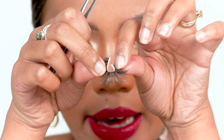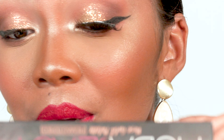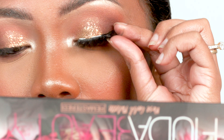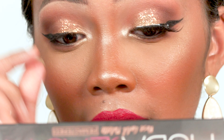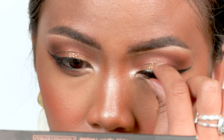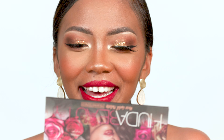Before applying the lashes to your eye, bend them like this so they get the shape of your eye. You can grab your eyelashes with tweezers, a lash applicator, or just your fingers — fingers are easier for me. Grab them in the middle and place them on the middle of your eye. Then take the outer end and press it onto your skin as close as possible to your real lashes, then press the inner end down too, close to your real lashes. There you go — easy!